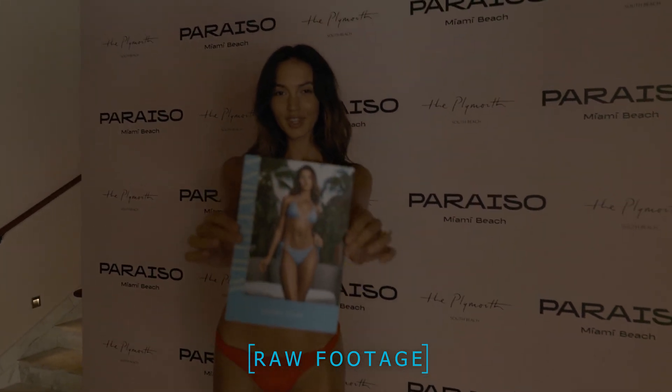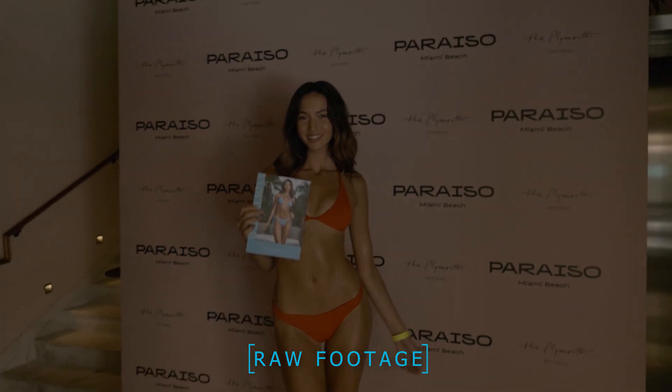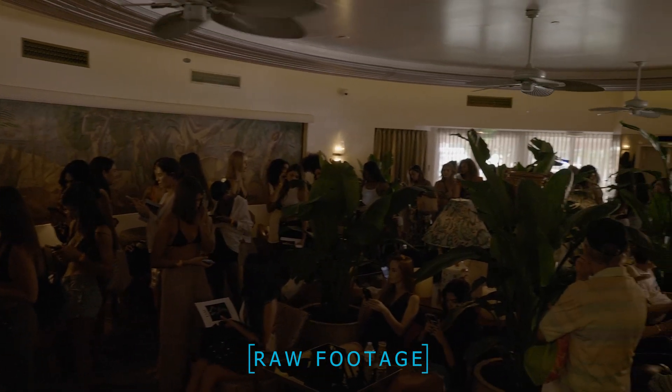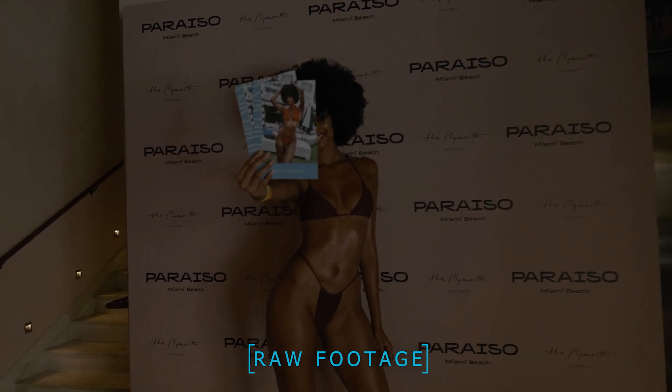The low light performance from this SL2 just was not where it needs to be for a camera at this price point. The amount of grain even at ISO 1250 — even at ISO 1000 — was absolutely ridiculous. I was really taken back by the performance at higher ISOs. I don't think I even went up to 1600, because at that point the footage wasn't usable. This camera just does not perform well in low light, so I'm definitely thinking about switching to the SL2S.